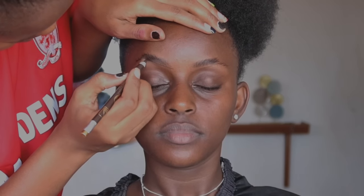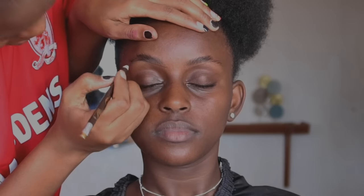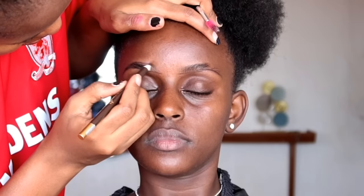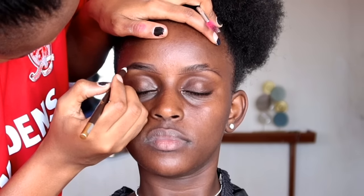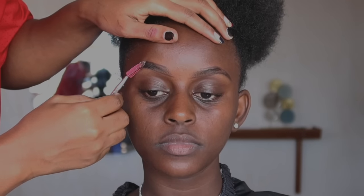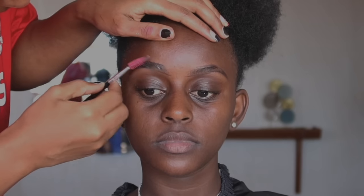When it comes to doing eyebrows for darker skin, I normally start off with lining using the Davis number three eye pencil. Then when it comes to filling in, I use a darker eye pencil — it works best that way instead of starting off with the darker pencil directly. So line with number three first, and then fill in using the darker pencil.